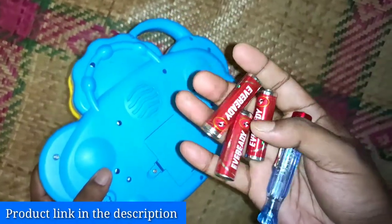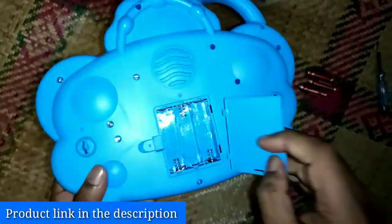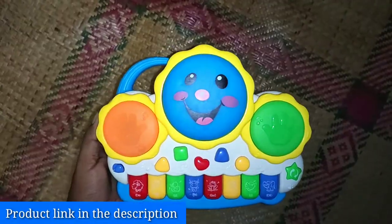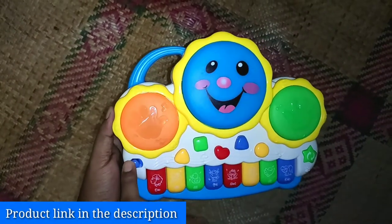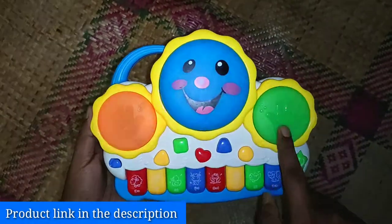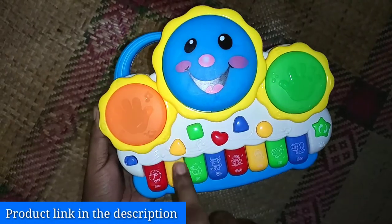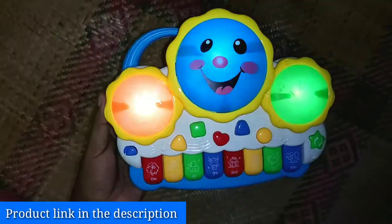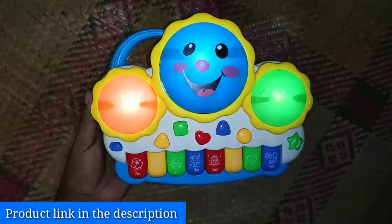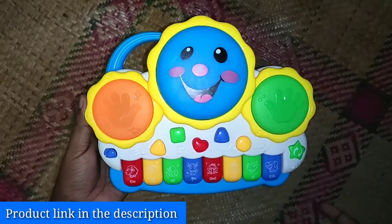Now let's connect the batteries. Our toy is ready to get started. Let's check all the buttons and how it works. You can switch between drums, laughter, and song modes. The drums light up in rhythmic flashing lights when playing. The organ keyboard plays western musical notes, animal sounds, and songs.